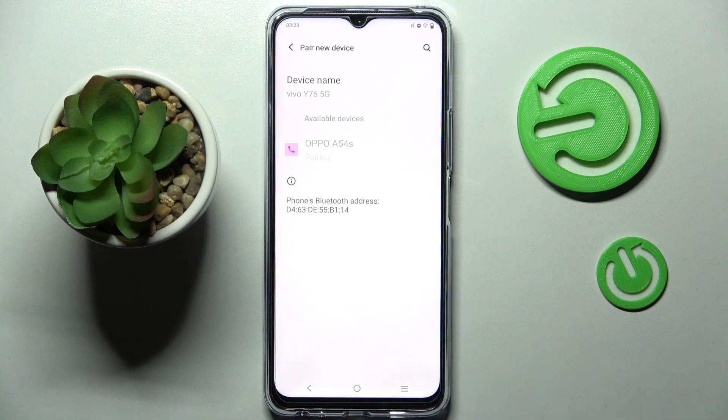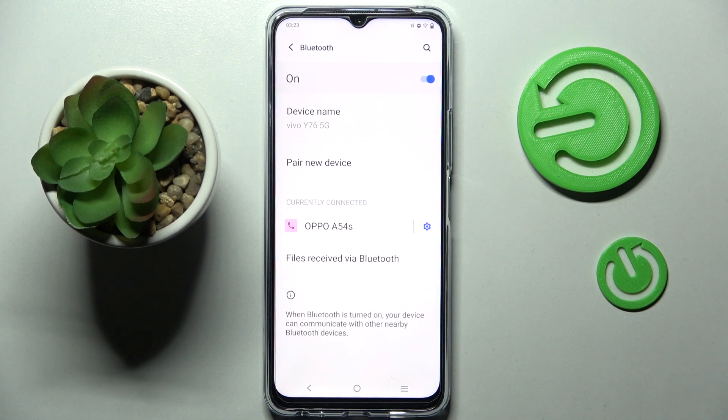Then select Pair and wait for the other device — in my case Oppo — to accept your connection request. As you can see, my devices were successfully connected.